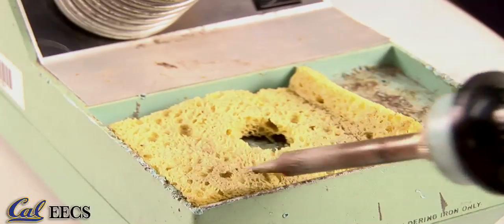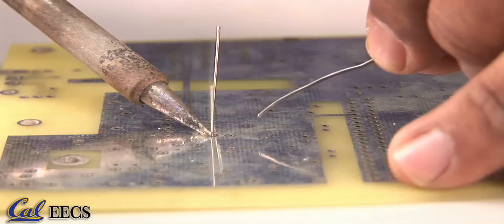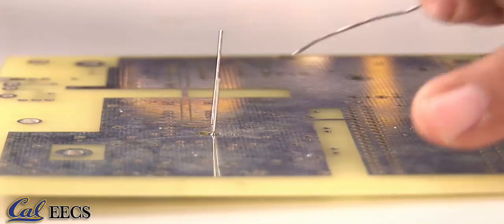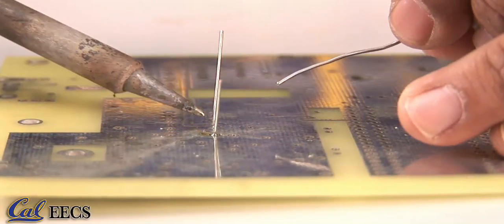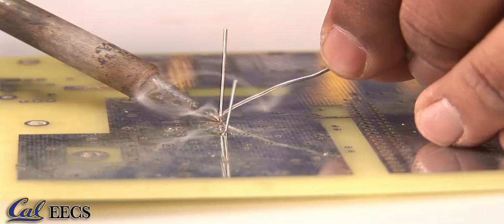Periodically wipe your iron clean on the sponge and then repeat the process on the other joints, making sure to apply heat before solder. It is best to touch the solder to the opposite side of the component lead as it will flow towards the hot iron, ensuring that your solder will be spread across the entire connection.